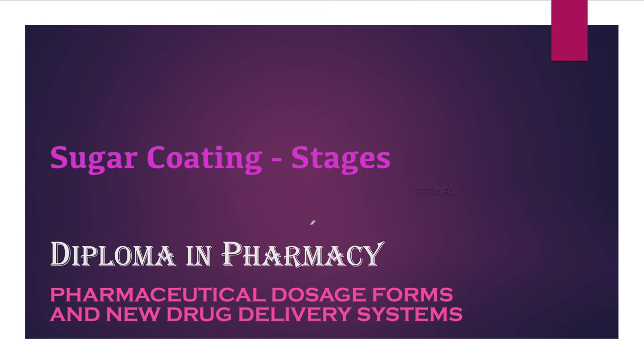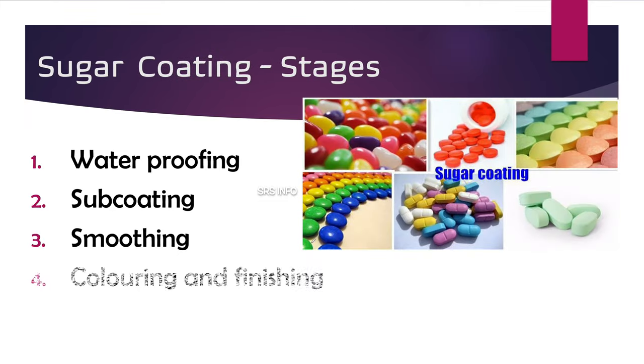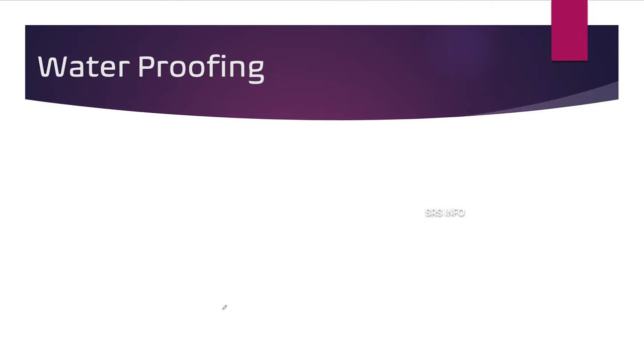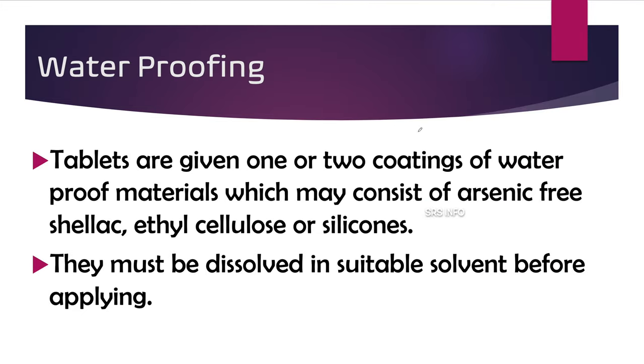Hello friends, I am Dishmi, welcome to SRS Info. Today we will discuss the stages of sugar coating. In the last class we discussed tablet coating and different types of tablet coating, and we also introduced the stages of sugar coating. Today we will discuss them in detail: waterproofing, sub-coating, smoothing, coloring and finishing, and polishing.